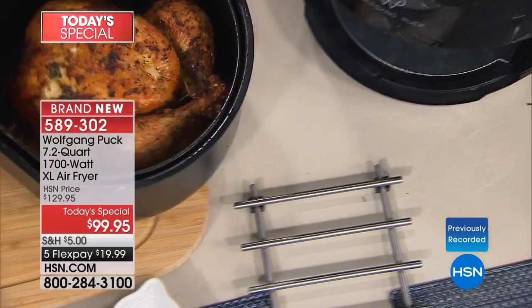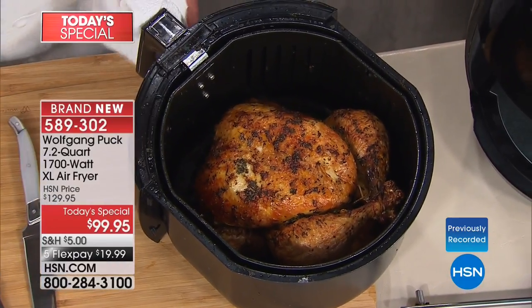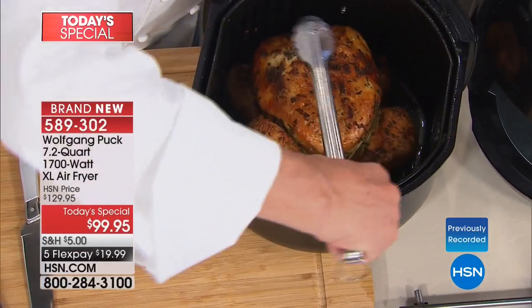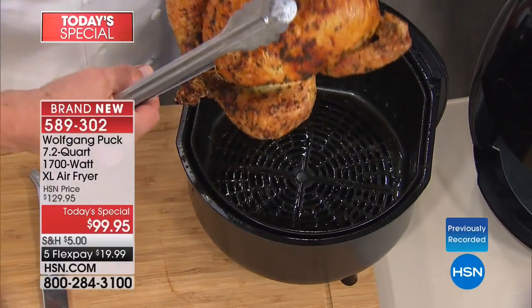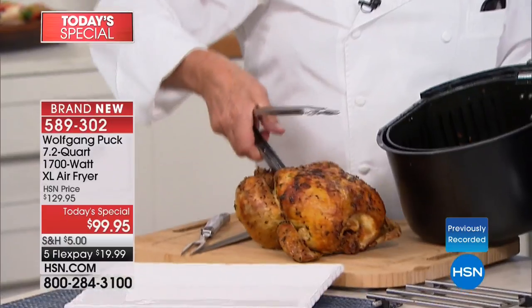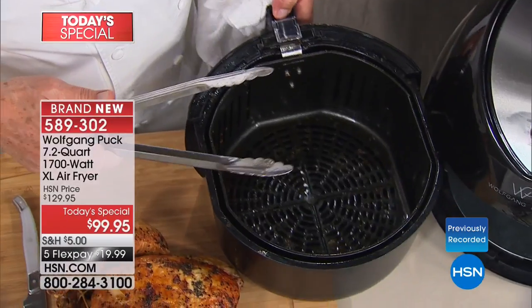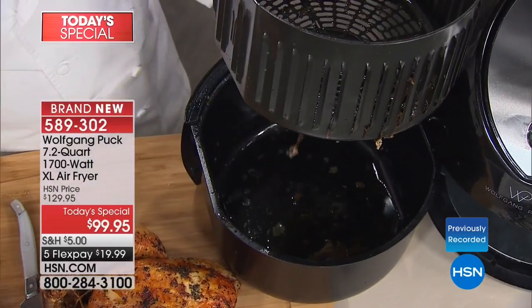Look at that — not in your oven, not on your stove, out of an air fryer. Beautiful brown everywhere, top to bottom, side to side. And all the things you don't want — the extra fat — is collected in here.